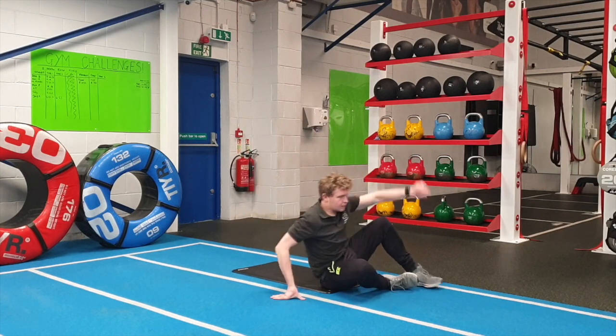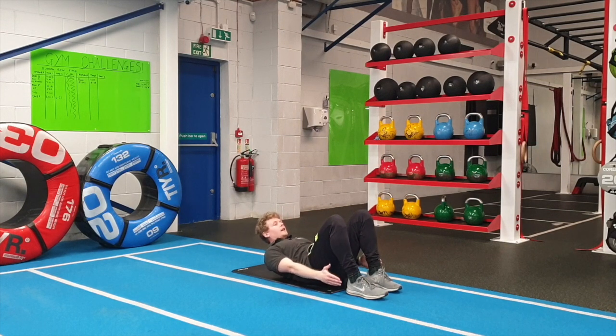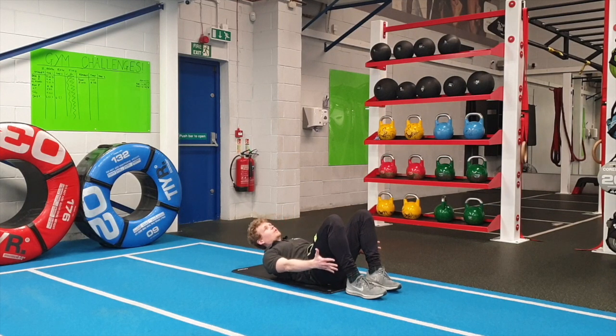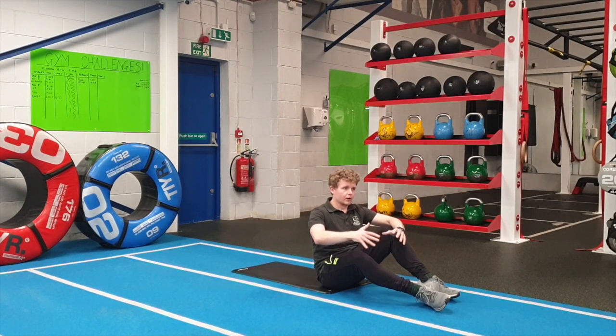Finishing off, down onto the floor. You're going to lift your upper back from the floor and put all that tension into your core. Have your feet nice and close and slowly tap from side to side, keeping yourself in this position and making sure you're not slowly sinking down to the floor. See how many taps you can do on each side. Keep working through all five exercises and improving every Friday. All the best, guys, thank you very much.